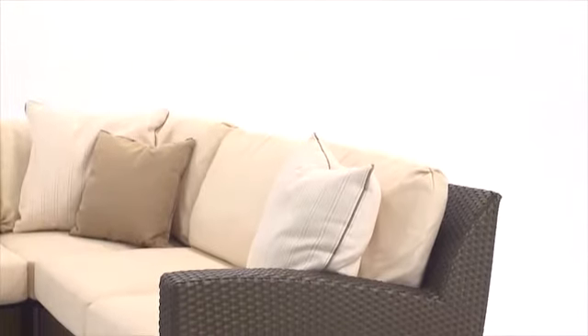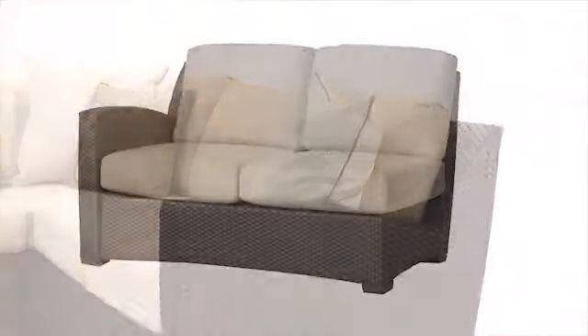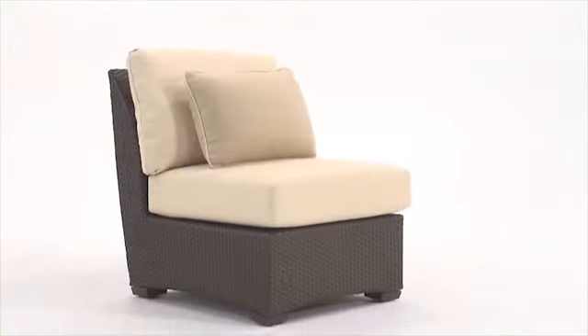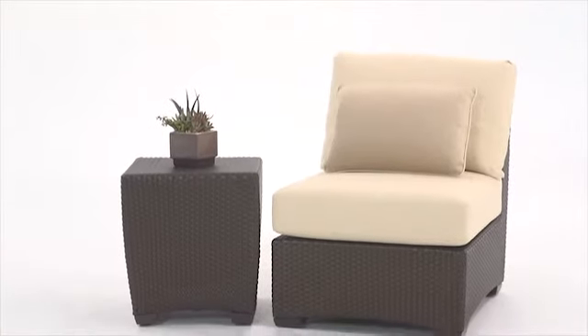The Fusion collection has quite a few pieces. For instance, on the sectional there's a right and left arm love seat, a corner, a center, an ottoman, a coffee table, and an end table.